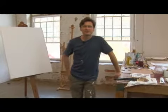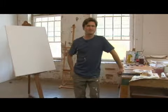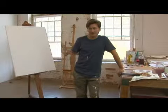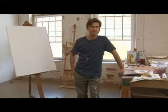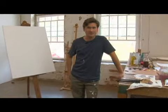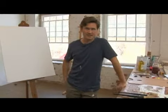One thing I want to stress throughout the process is that you can't really make a mistake unless you're being too inhibited or too precious about what you're doing. So it's better to muddle things up and give yourself something to work with. You're not going to start laying down a perfect painting.